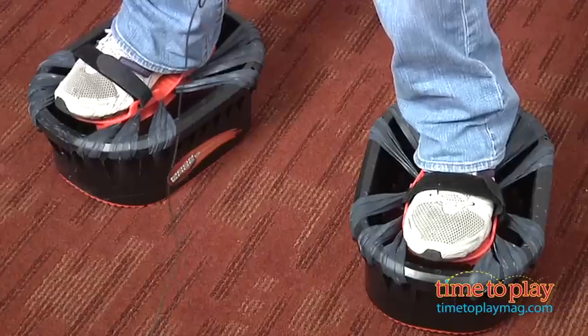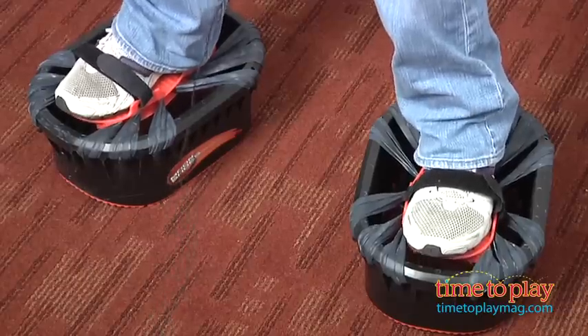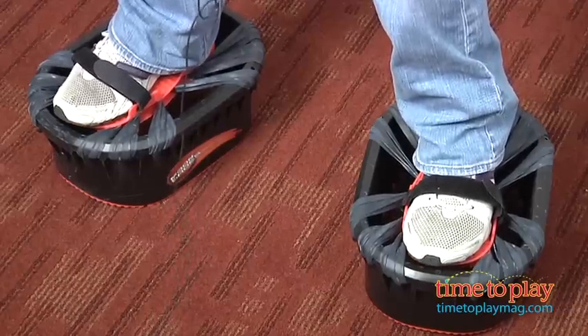Hi, I'm Laurie from timetoplaymag.com and Moon Shoes are back! These are from Big Time Toys. Moon Shoes are like mini trampolines for your feet. The shoes have anti-gravity effects so as kids walk and jump, it feels like they're walking on the moon.